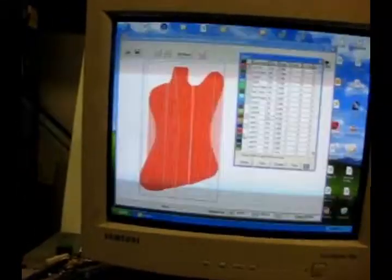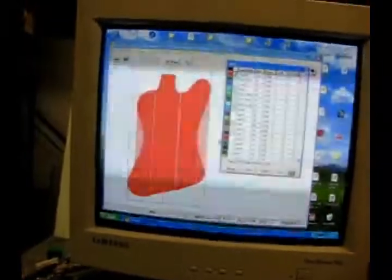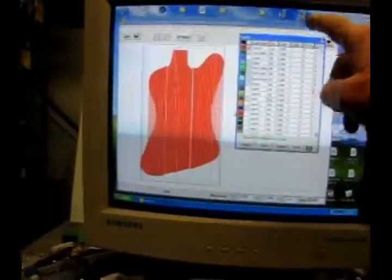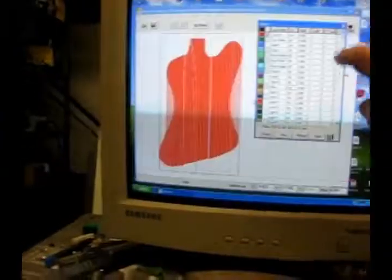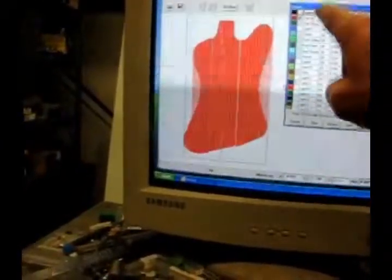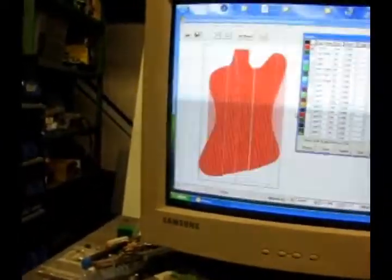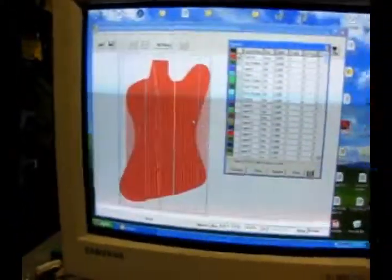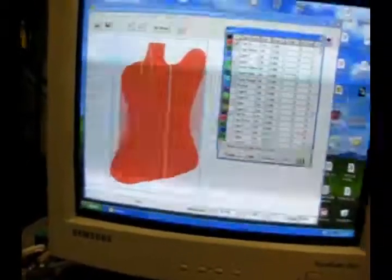I created all the toolpaths in Mastercam and I've imported all the toolpaths into Starcam, which is a layout program that lets you organize all your toolpaths in layers. It also helps show you where the cutter is going to go, so it's less likely to mess something up.